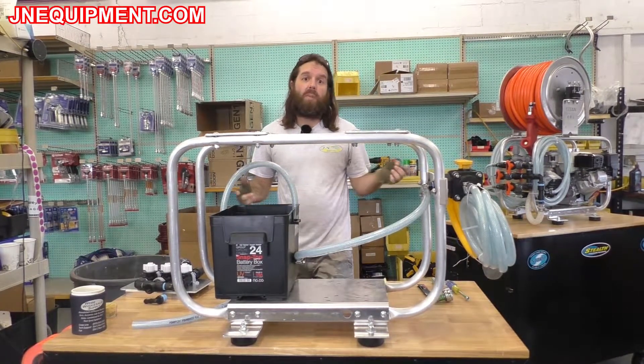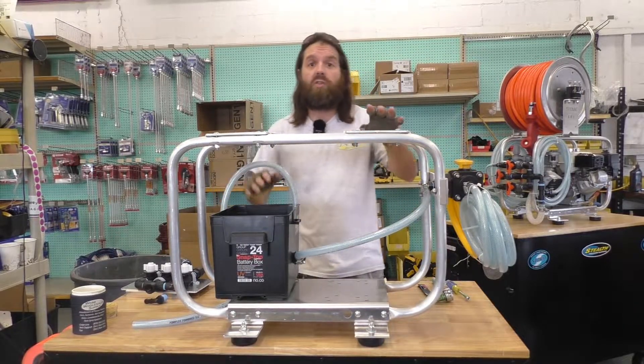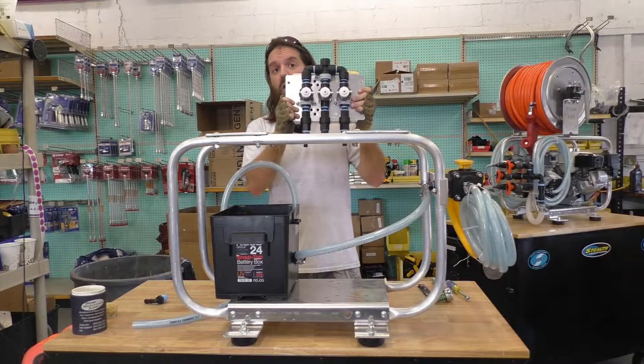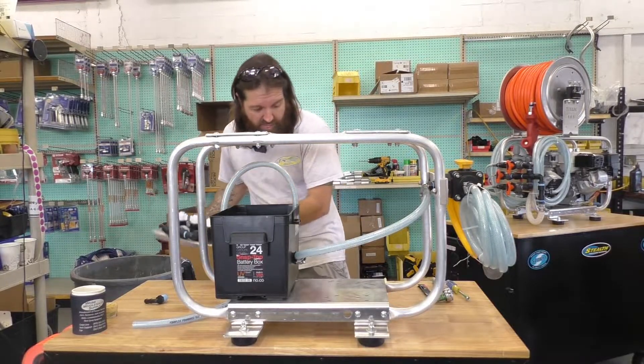Adam Alloy here from jnequipment.com. I do all of our building here and today I'm going to show you how to upgrade your current soft wash system with a three-way ball valve to a soft wash system that has a built-in proportioner. This is going to work for a standard proportioner or our elite proportioner system, and both processes are going to be exactly the same.